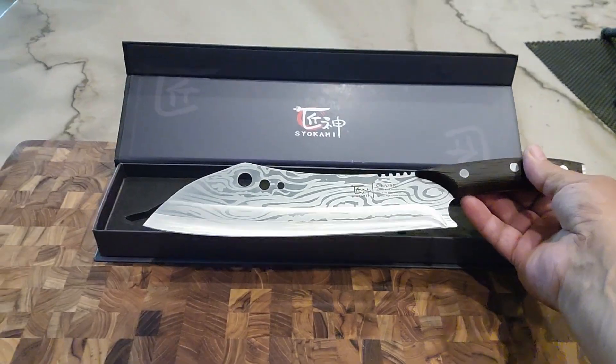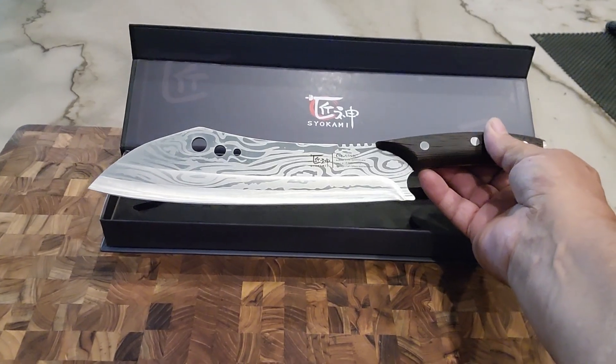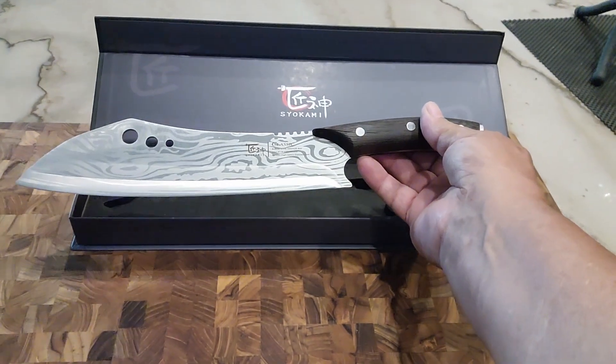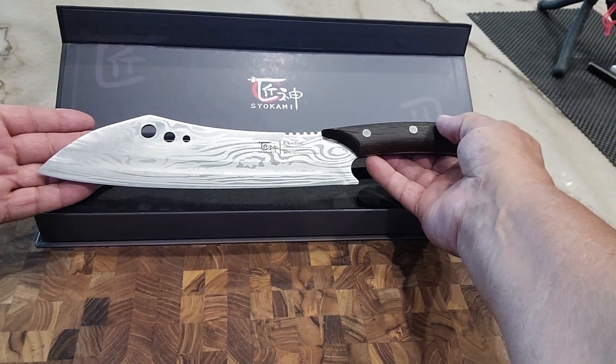This knife is great for chopping meats, vegetables, or anything at all. It's also good for cutting bones — you can just chop away at it and it'll cut right through. This is going to be my go-to knife.